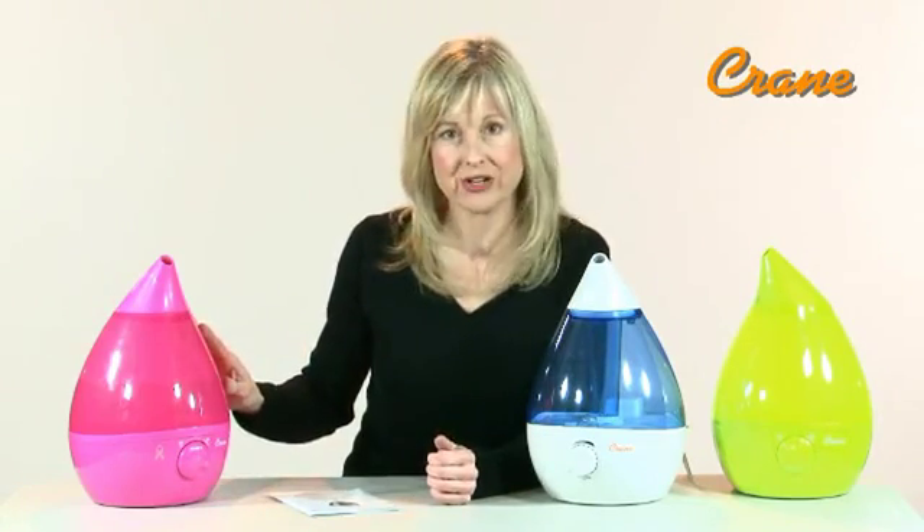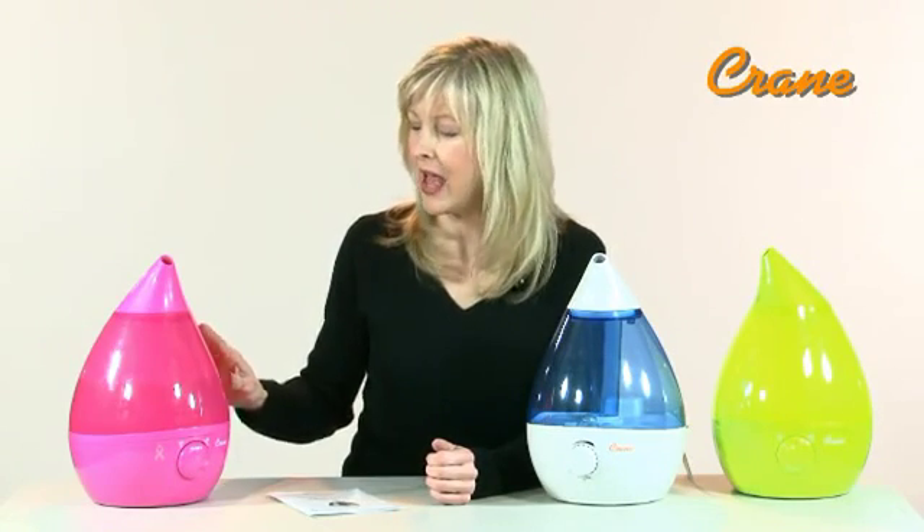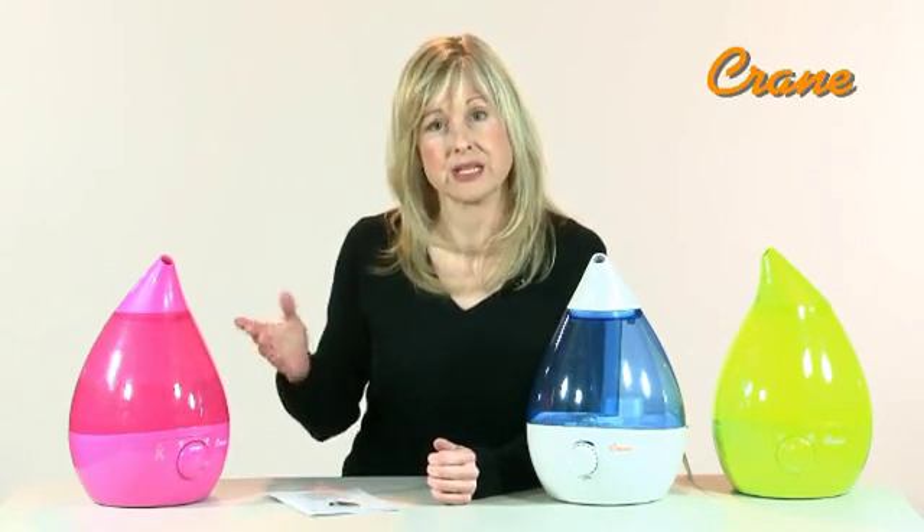It has a one-gallon water tank that runs a minimum of 10 hours, and an auto-off function when the tank is empty.